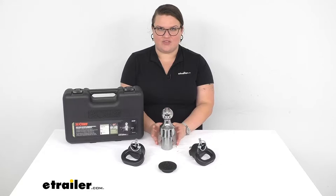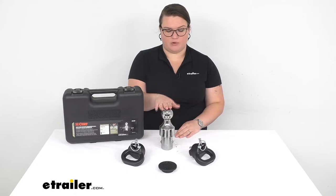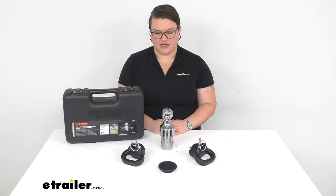Hey everyone, I'm Ellen here at eTrailer.com and we're going to be taking a quick look at the CURT kit for your underbed gooseneck and Ram truck. This is going to give you the ball and safety chain loops for getting connected to that gooseneck hitch or that gooseneck trailer.